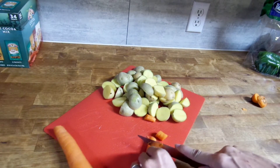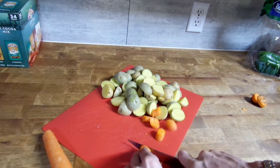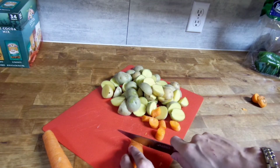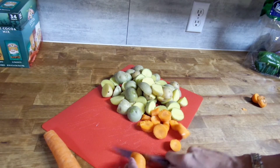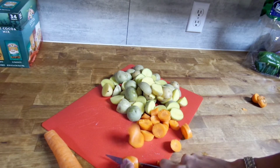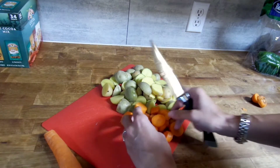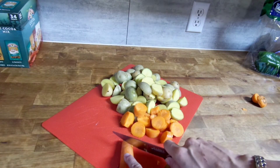So the first thing I'm going to do is chop up my veggies. The recipe calls for five to six yellow potatoes, but I just did a bag of small potatoes which worked just fine. I cut them either in half or in thirds depending on how big they were. The other thing you need is two carrots, and these are all just going to be rough chopped.